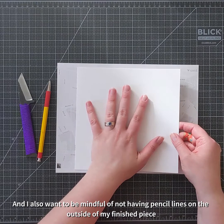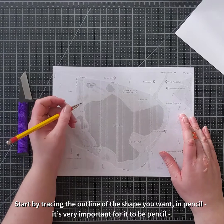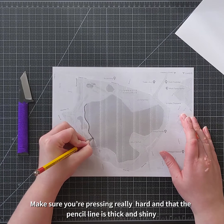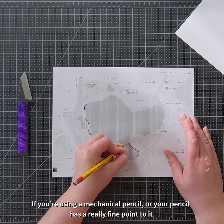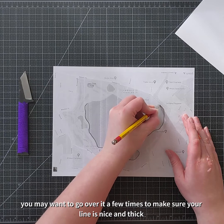So I'm going to do this fun pencil transfer trick. You start by tracing the outline of the shape you want — in pencil, it's very important for it to be pencil. You want to make sure that you're pressing really hard and that the pencil line is very thick and shiny. This pencil that I'm using has a wider lead and it's a little softer, so it's pretty easy for me to get a nice thick line. If you're using a thin mechanical pencil or your pencil has a really fine point, you may want to go over it a few times to make sure that your line is nice and thick.